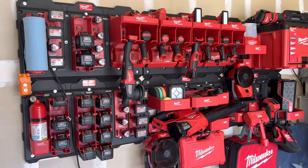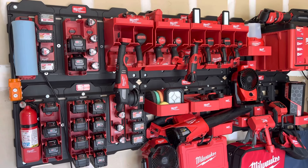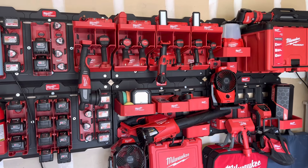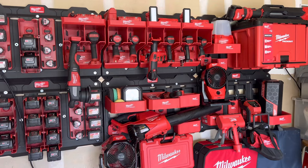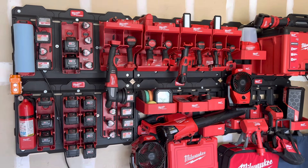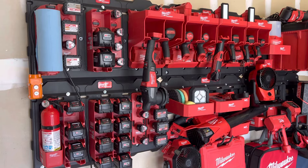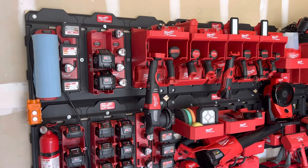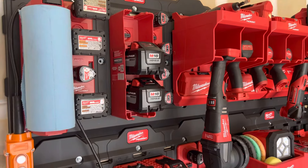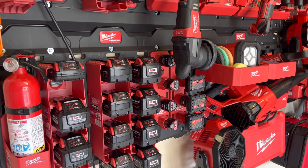This is my Milwaukee Packout shop storage wall. Since I haven't been able to find any other videos of it on YouTube that's not a commercial or a professional review, I'm showing this off so you can see an actual unit in the wild from an average Joe — just a normal person, not sponsored. I wish it was.